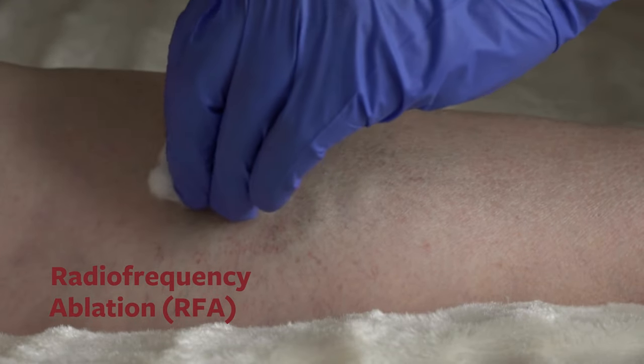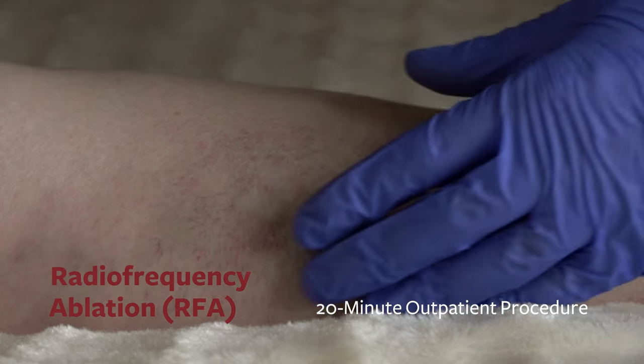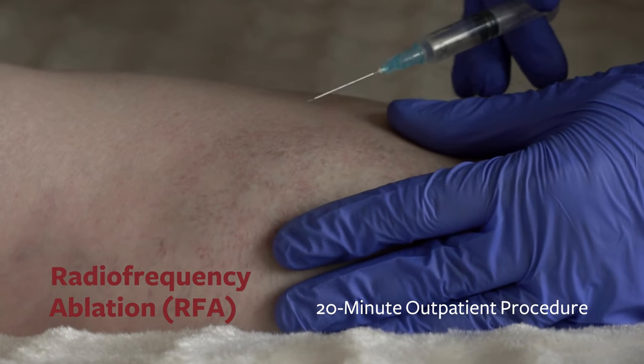The RFA procedure can be safely done in a physician's office. It is usually an outpatient procedure that takes approximately 20 minutes.